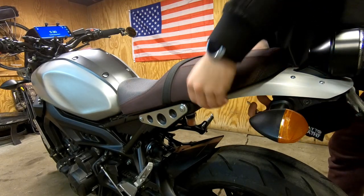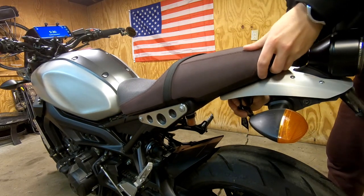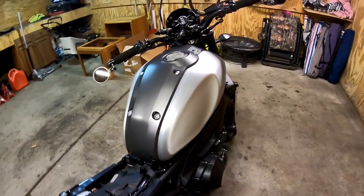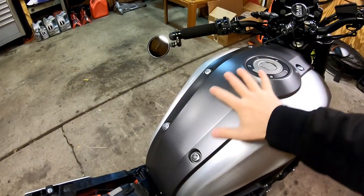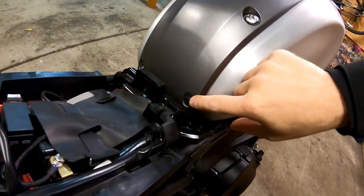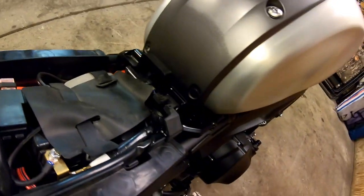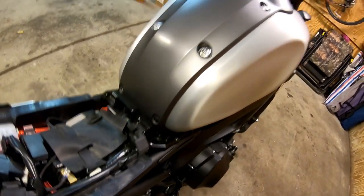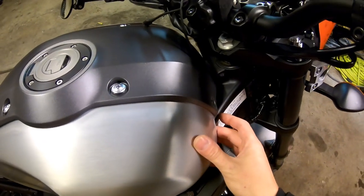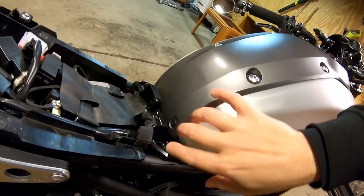To remove the seat, simply move this plastic flap, insert the key, twist, and it lifts right off. With the seat off, we have to remove the trim from the gas tank before we can remove the panel. I like to start with the push pins. As you can see, on the other side I already misplaced one, so I'll have to get more. The smaller push pins go on the front, and the slightly bigger ones go on the back.